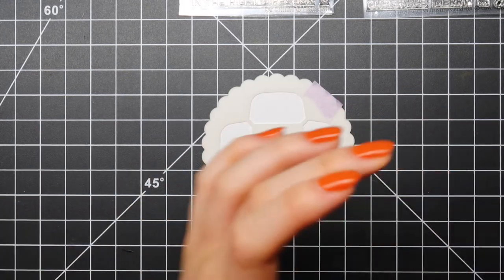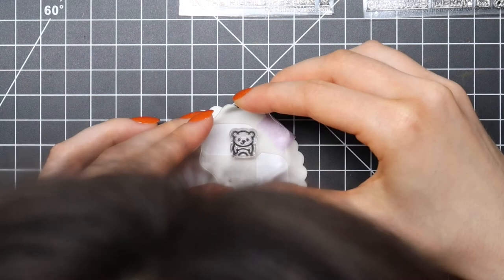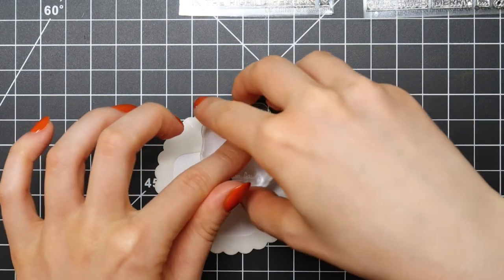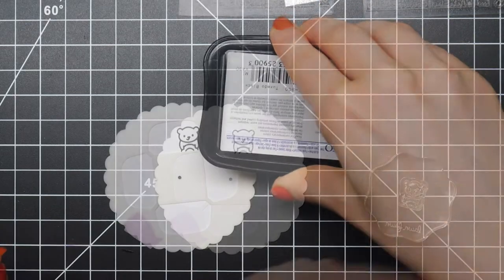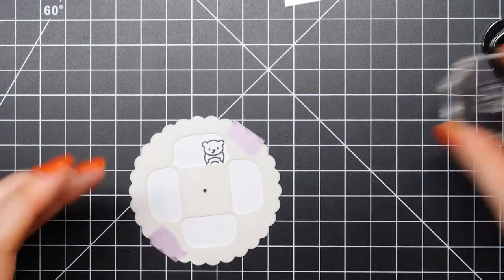I'm stamping my images using Memento Tuxedo Black ink. I'm using stamps from the original Car Critters Stamp Set but also combining it with the brand new Car Critters Christmas Add-on Stamp Set. I really love that these two sets can be combined together.